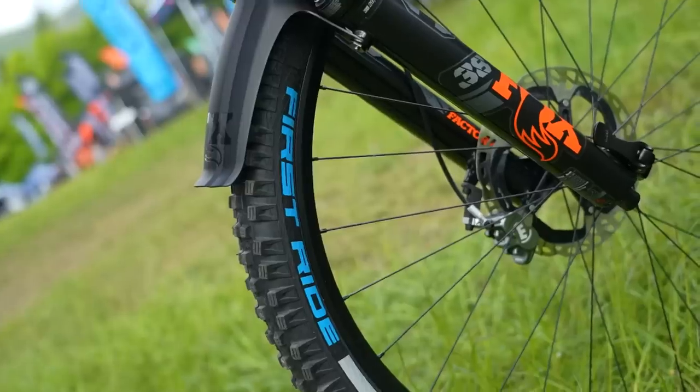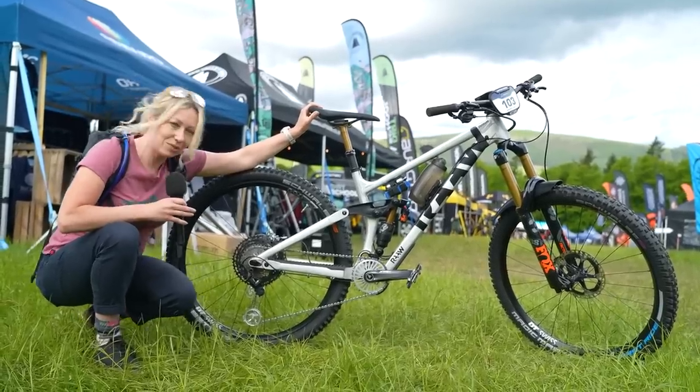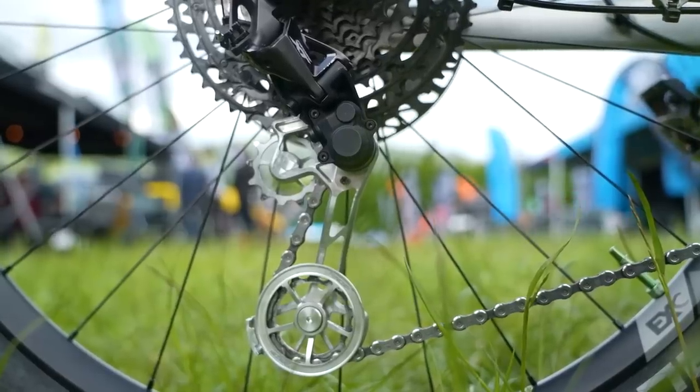We've got a first-ride Schwalbe on the front here, but what really grabs my attention is a little prototype derailleur down at the back.